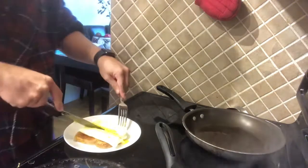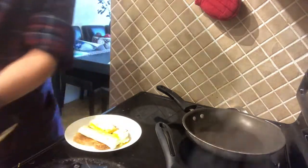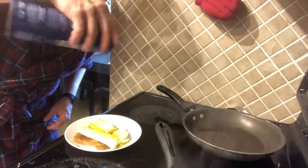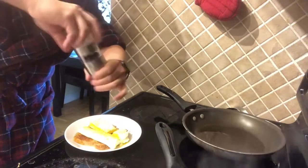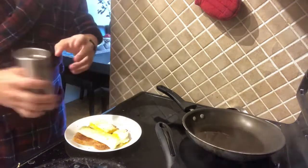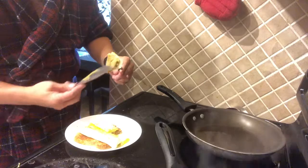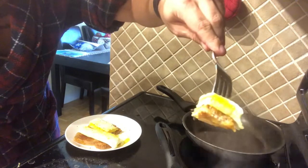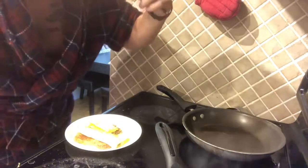Oh yeah! I just realized it needs a little salt — a little salt and pepper. Seasoning is crucial. Let's see if I can get a decent shot in there — yeah, you get the idea. All right, that's a winner baby! Challenge accepted and met — yeah!